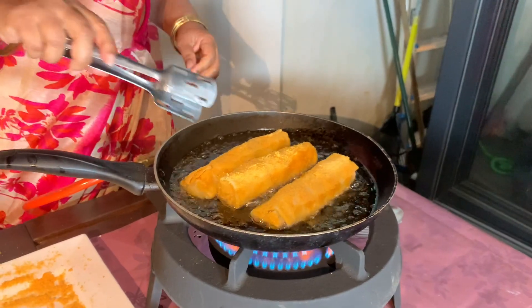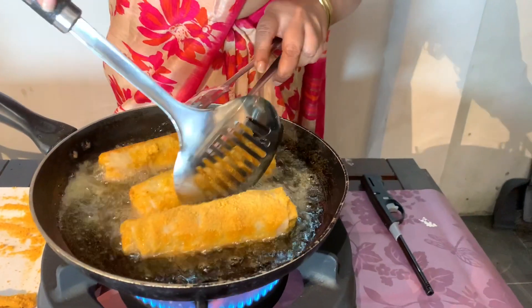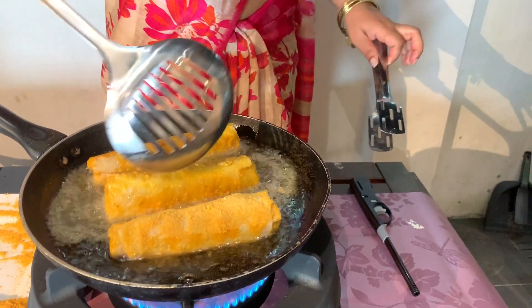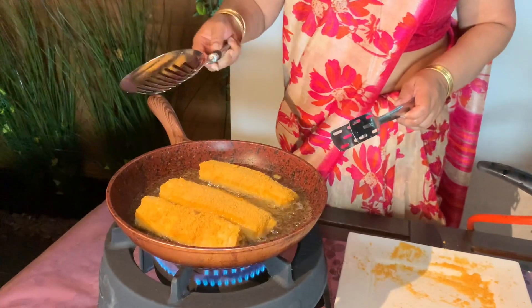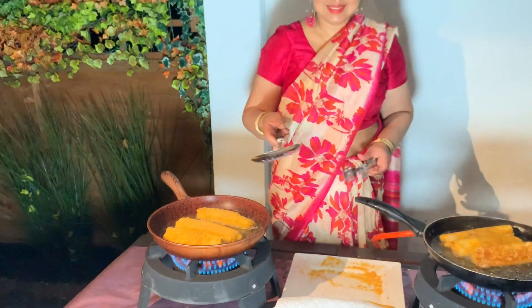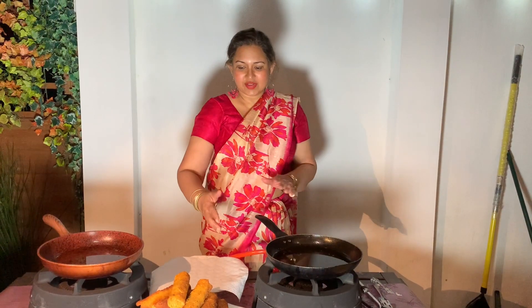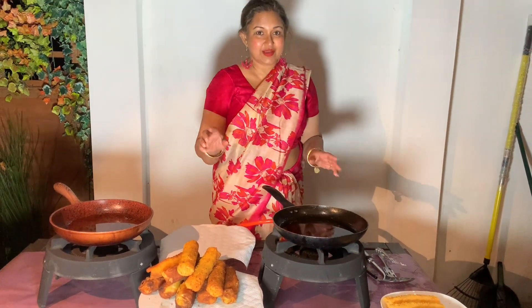Now I'm going to try and turn this one over. The rolls are sizzling beautifully. Here they are — they're beautifully fried, crispy, and it's time for the taste test.